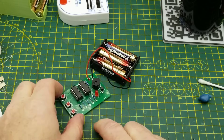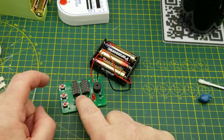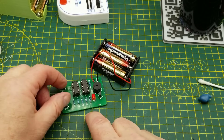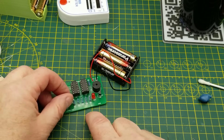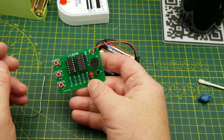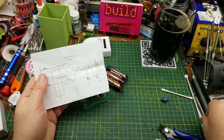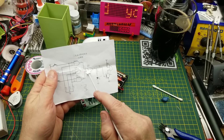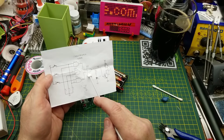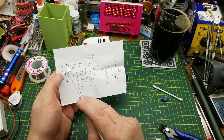Let's get some batteries into this thing and see what it does. Button one does nothing. Button two does nothing. Button three does nothing. Push one and two together - I get a buzz. Push two and three together, or one and three - okay. So it's not exactly what I thought it was. You need two people to agree or push in before it will buzz.